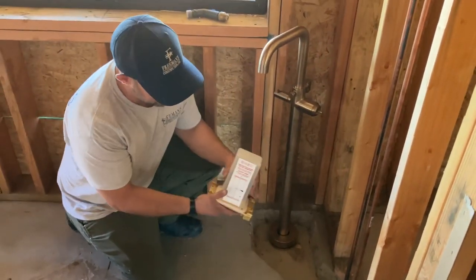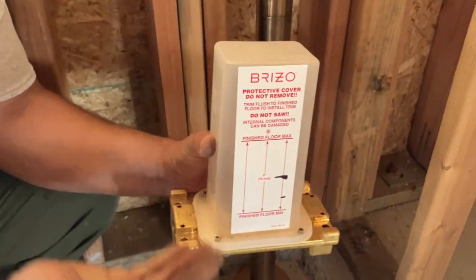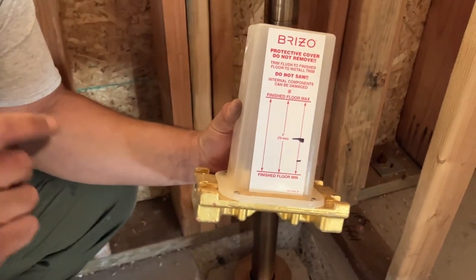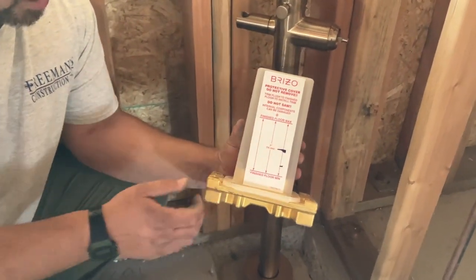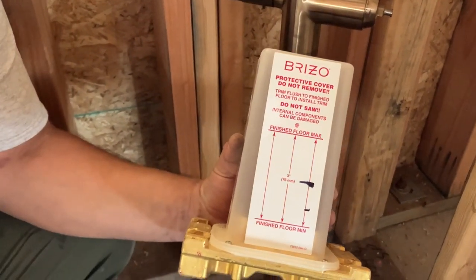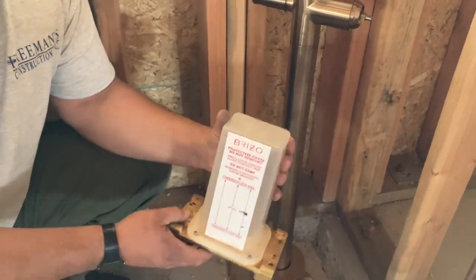As you can see on our rough-in valve, there's a finished floor minimum and a finished floor max. Depending on what you're working with for height and the height of the tub, those are things to pay attention to, along with the buildup of your finished floor. You can see my Sharpie marks here — we're going to shoot right in the middle. We know we can be within about an inch and a half of finished floor and this fixture still works, so they give you a lot of breathing room to make the installation right.